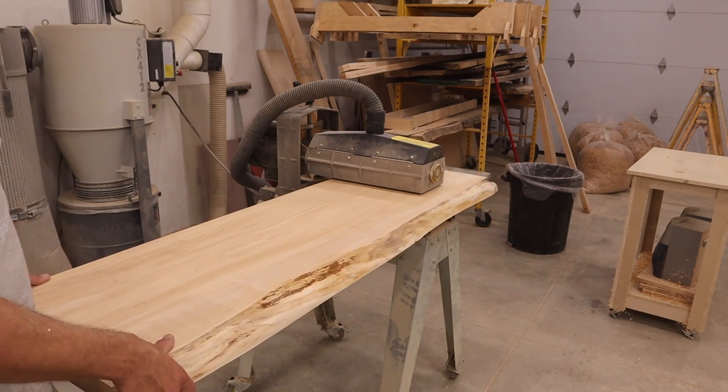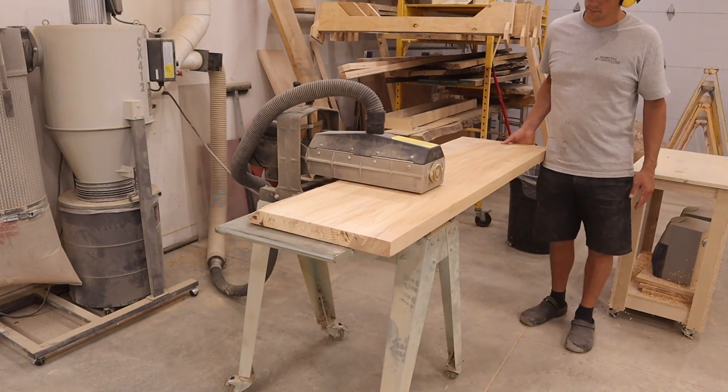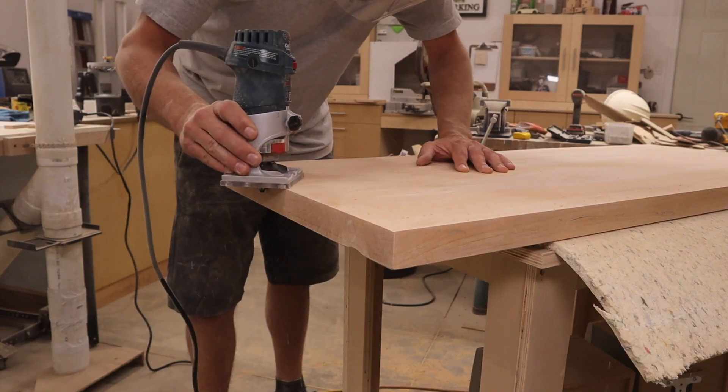Next, I sent it through the drum sander to remove the planer marks. Then I added an eighth inch round over.